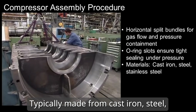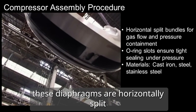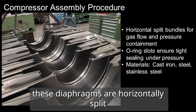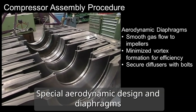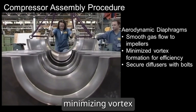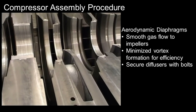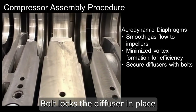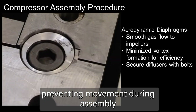Typically made from cast iron, steel, or stainless steel, these diaphragms are horizontally split to facilitate assembly and maintenance. Special aerodynamic design in diaphragms guide gas flow smoothly to the impellers, minimizing vortex formation that could reduce efficiency. The bolt locks the diffuser in place within the diaphragm bundle, preventing movement during assembly.